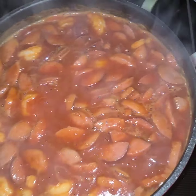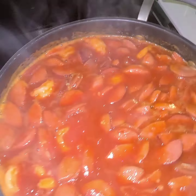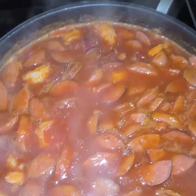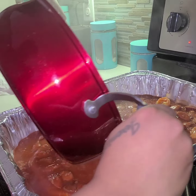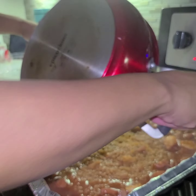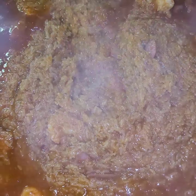Next thing you're going to do is add your rice mixture into your pan. Go ahead and add the mixture and the rice into the pan, and move it around so it's evenly distributed.